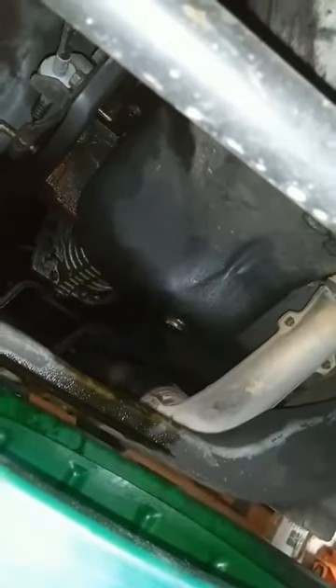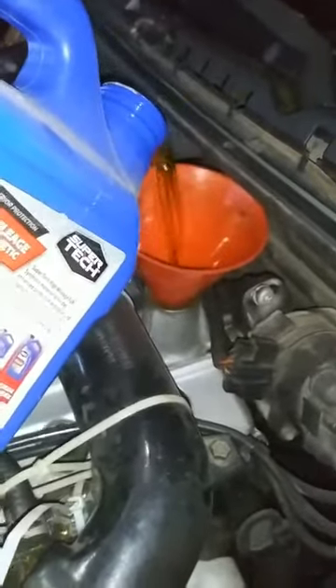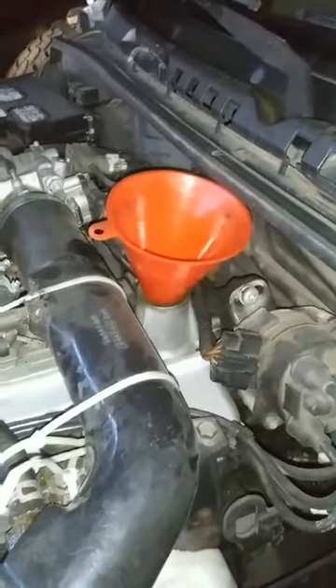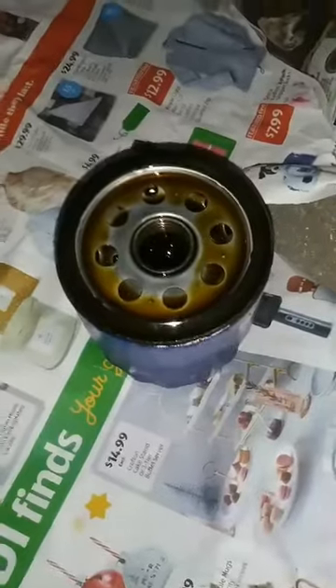Now that it's drained, I like to run a little extra oil in there to kind of push out what's left before I put it all back together. Some new oil, maybe half a quart or a quart, depends on how much you're okay with. It was about half a quart — let that drain out, and then continue changing. Oil filter's off.